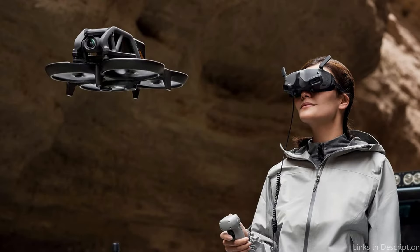So these are some of the best DJI drones to buy. If you enjoyed our video, leave a like and subscribe for future updates.